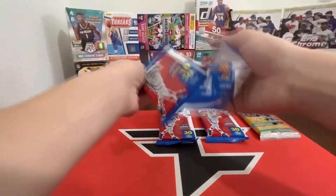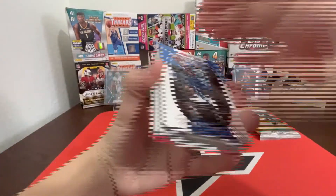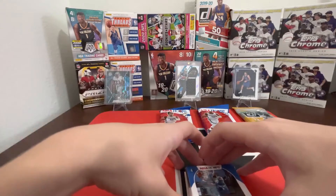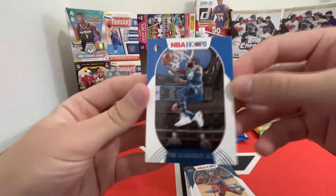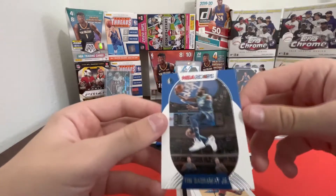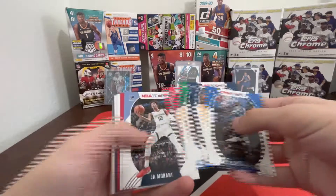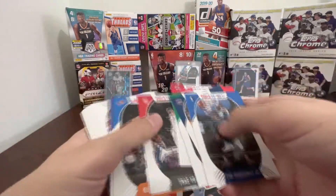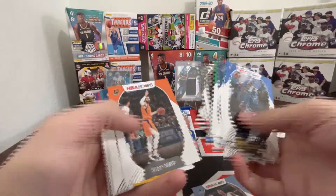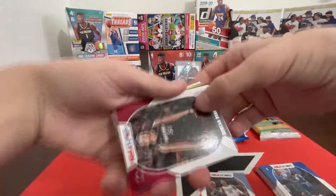Let's get into the Hoops first. I haven't even had a chance to rip into either of these products, so this is gonna be a blast. I have ripped a couple hobby packs of NBA Hoops this year — originally didn't like the design but now I like it. I also ripped one hobby pack of Optic. The Hoops design looks pretty nice. There's gonna be a bunch of base here at the front because it's a fat pack — they need to fill it up. We've got second year Ja, second year Seiku, second year PJ. And we have an Explosion — pretty nice.